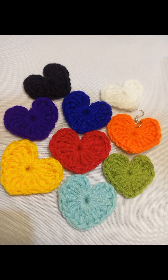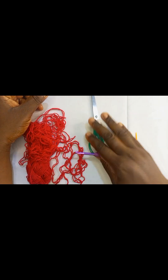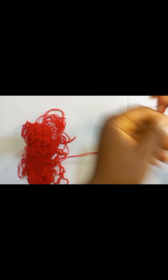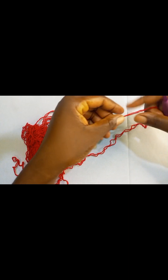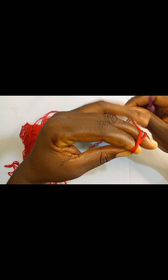Grab your favorite yarn, the recommended hook size, a scissors and a darning needle. To start making our mini hat applique, we are going to start by making a magic circle.